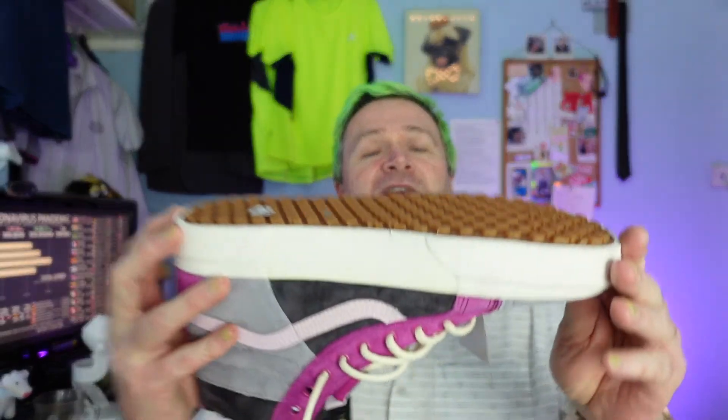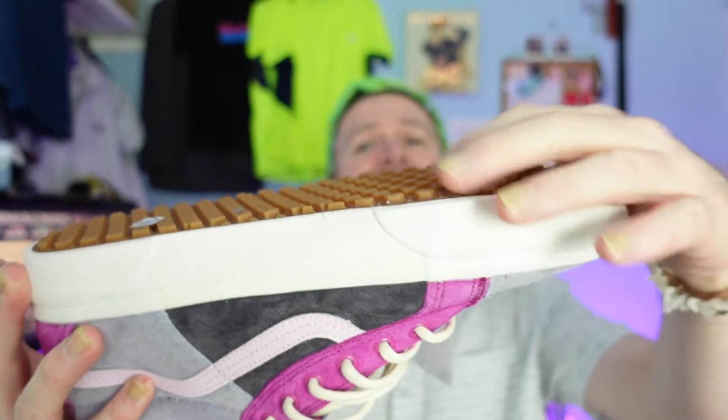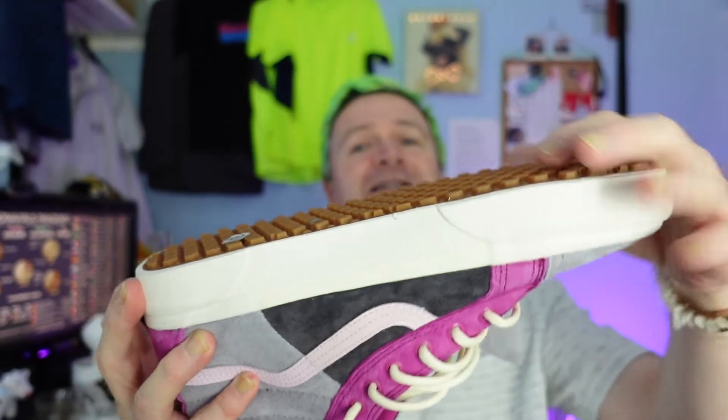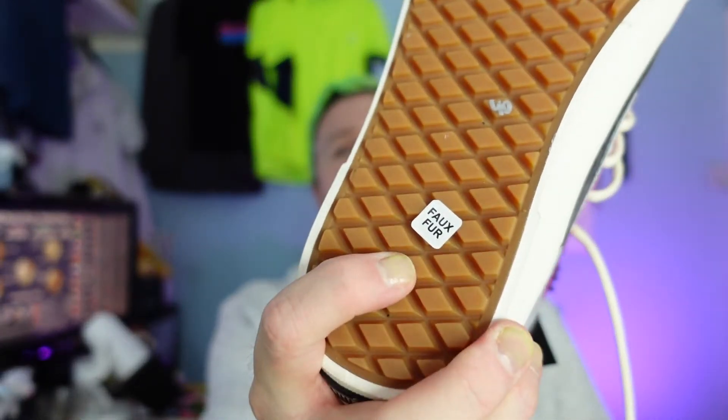The other thing that's slightly different on these compared to normal Vans is the soles. These soles have actually got a raised tread — it's the same pattern you always get on Vans, except this time it's raised, so it's more grippy for weather, mud, and snow. There's a sticker telling us the fur is fake — obviously we wouldn't want real fur. It's a beautiful color: lilac and gray. They actually call this 'Acadian gray,' and then lilac for the rest of it, and you've got the Vans stripe inline as well.